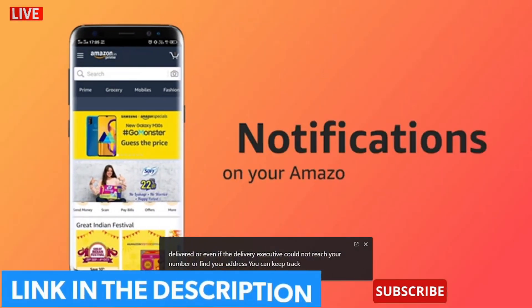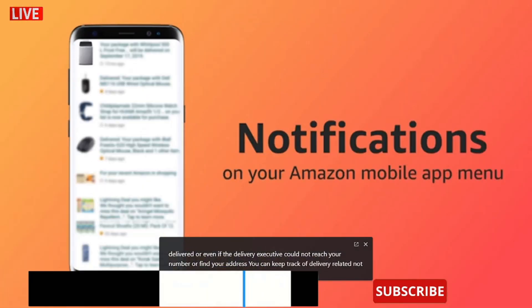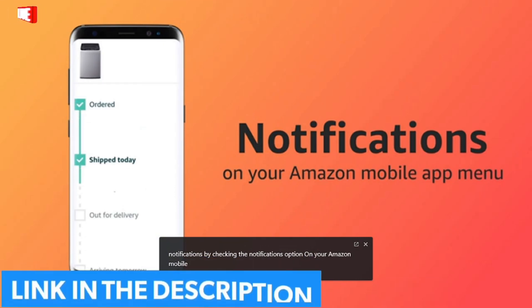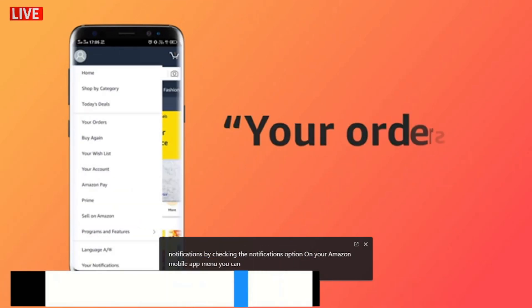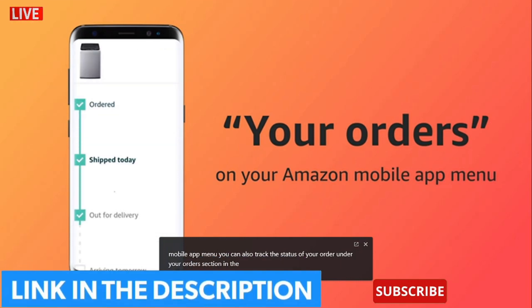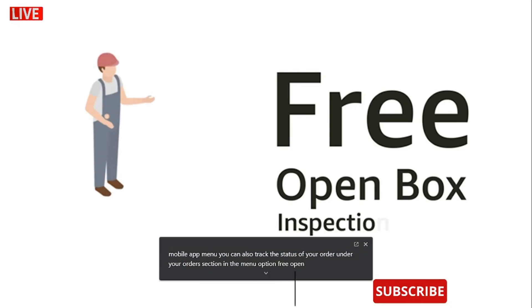You can keep track of delivery-related notifications by checking the notifications option on your Amazon mobile app menu. You can also track the status of your order under your orders section in the menu option.